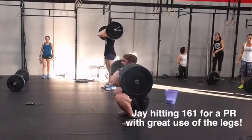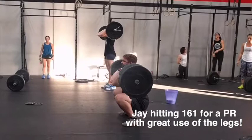Great tip guys — focus on getting really tall, shrugging yourself up, extending those legs, and using your legs to their maximum potential. Thanks guys.